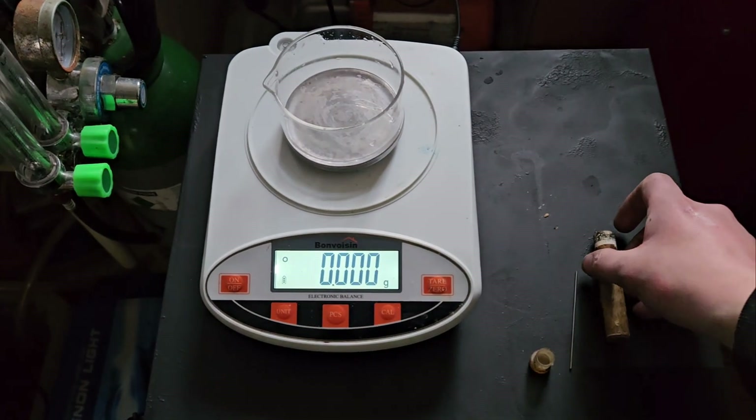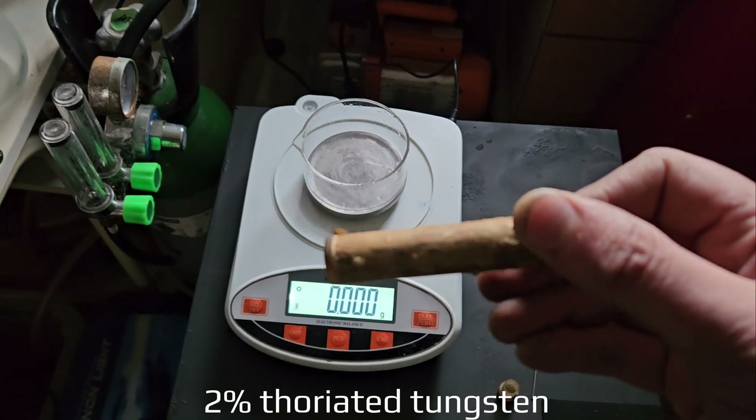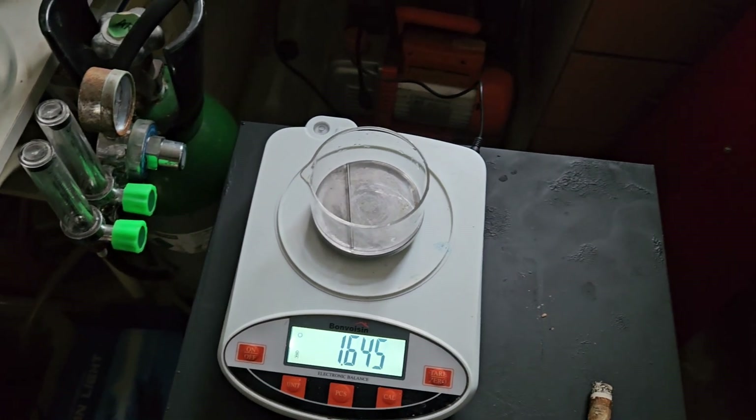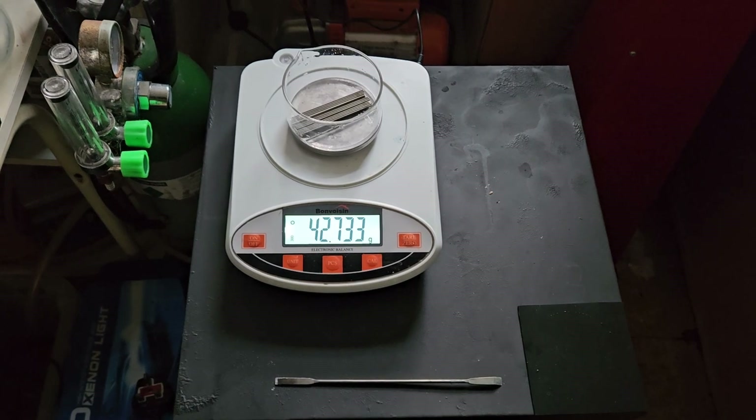We have these thoriated tungsten electrodes. We're going to weigh them. One weighs 3 grams. Altogether 42.7.